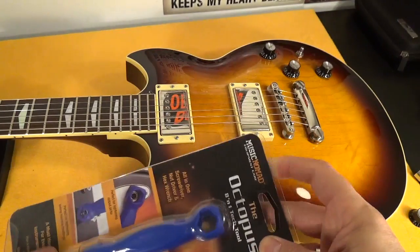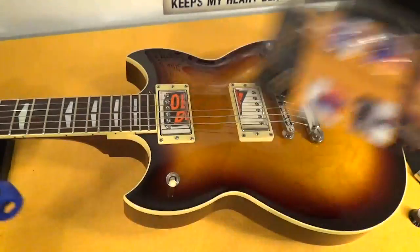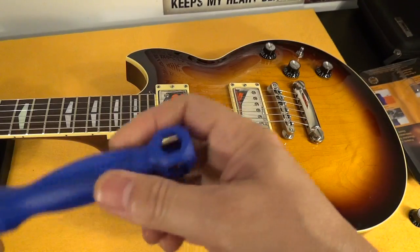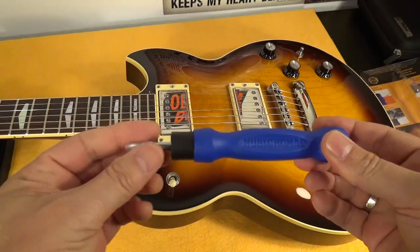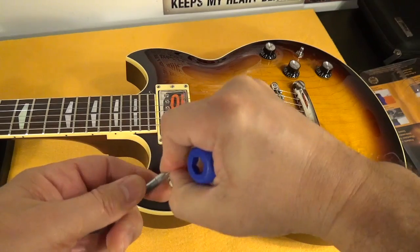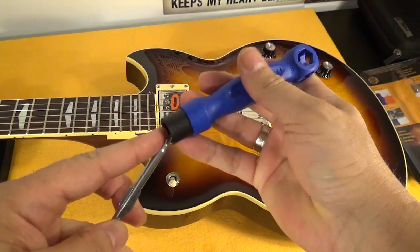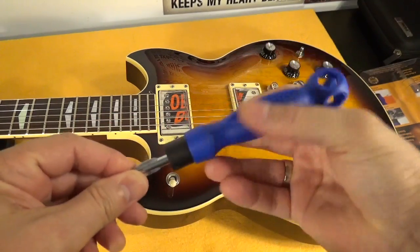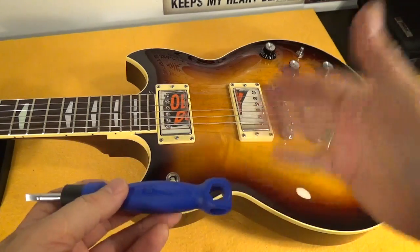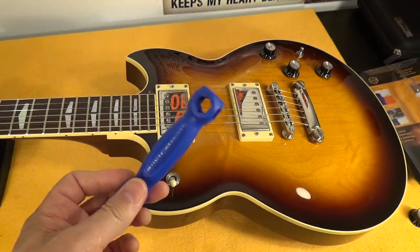Anyway, this is the so-called Octopus. It comes with a Phillips screwdriver that is reversible — let me take the rubber off — and then you've got your flat screwdriver. So you can use the flat side or the Phillips side depending on the screw.